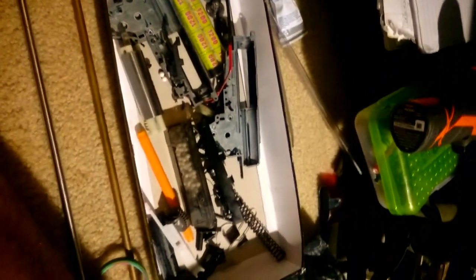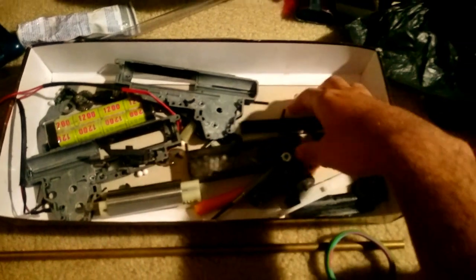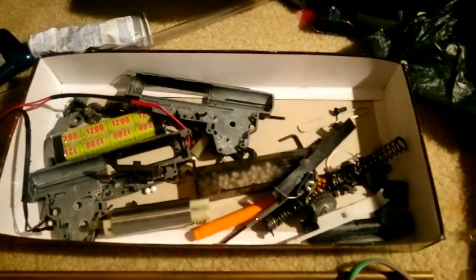Sorry you wanted to learn how to tech, but you were too stupid to look up a video to show you how to tech. Well here you go, here's the guide. This is how you assemble a gearbox. This is a version 3 — it's not much different from a version 2.